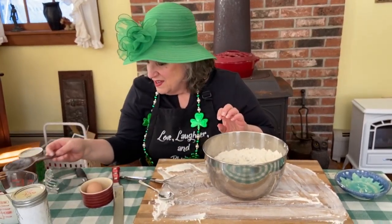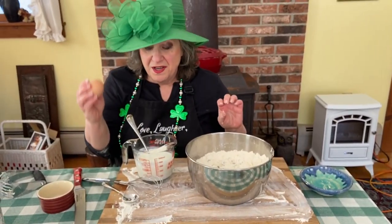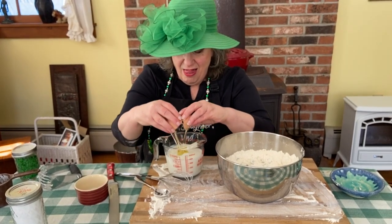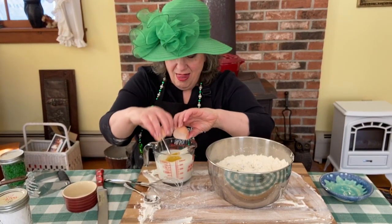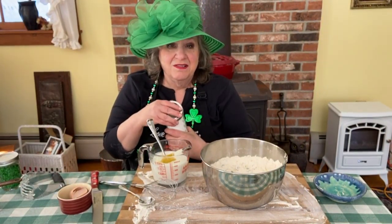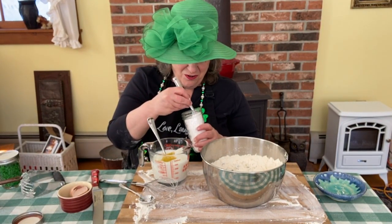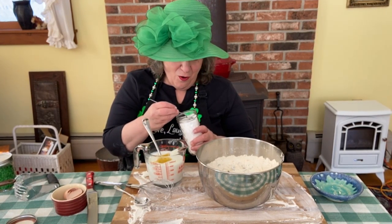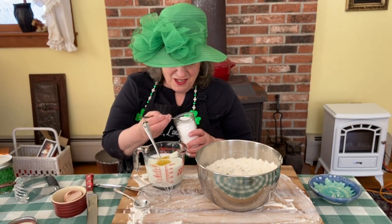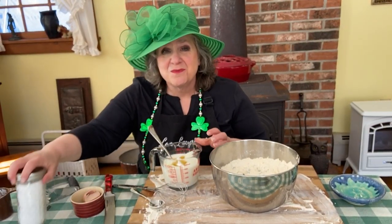Next, I have here a cup and a third of buttermilk. To that I add one egg and a teaspoon of baking soda. If you don't know why it's called soda bread, it's not because it has club soda or cola in it — it's because most of the leavening comes from baking soda, which makes it much faster than a yeast bread. So if you were in the old sod and happened to need some fast bread, this would be it.